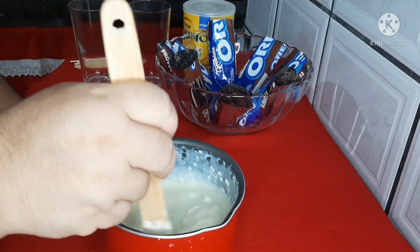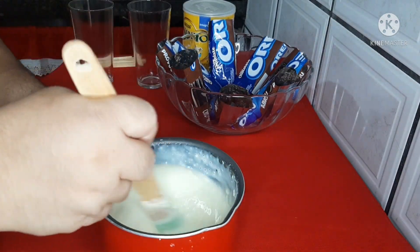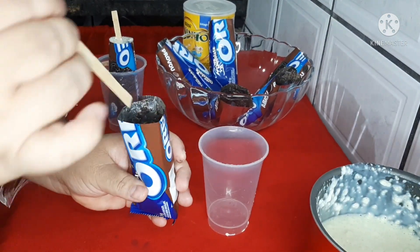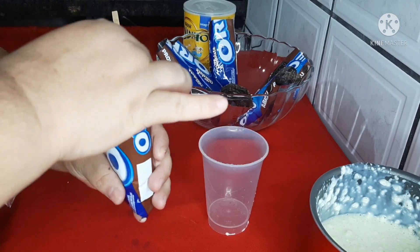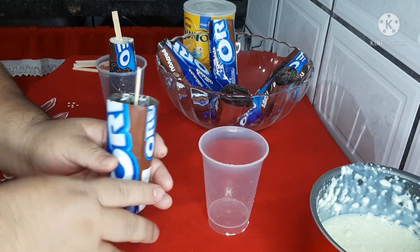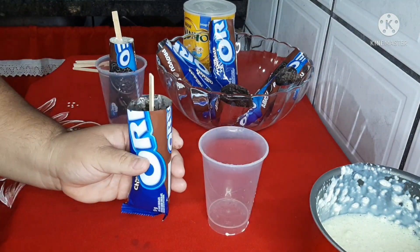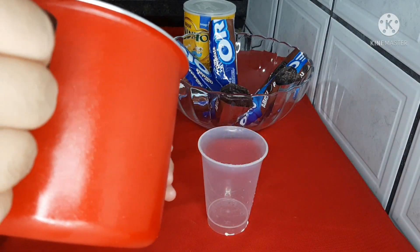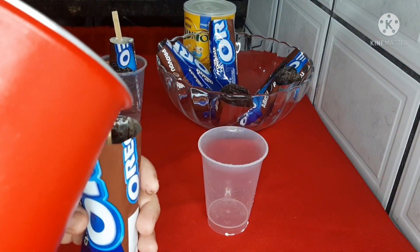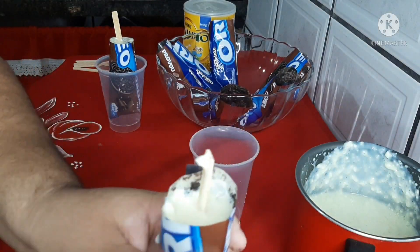Agora vamos colocar os palitinhos de picolé e em seguida o líquido. Quando a gente for colocando o líquido, tem que ir ajeitando o palito para ele descer. Sempre deixe um pouquinho de espaço depois de encher, porque ele desce mais e você vai completar. Vocês estão vendo que estão descendo né?